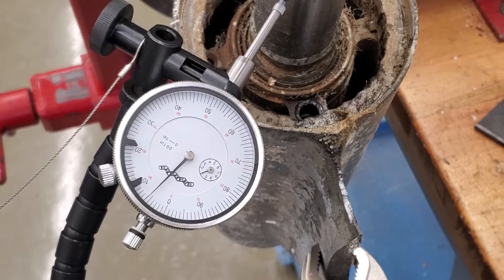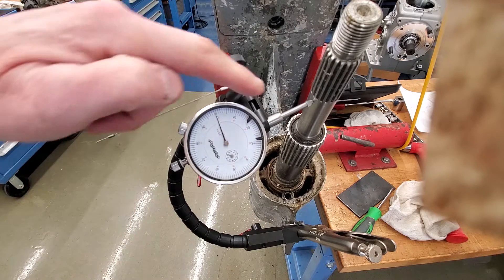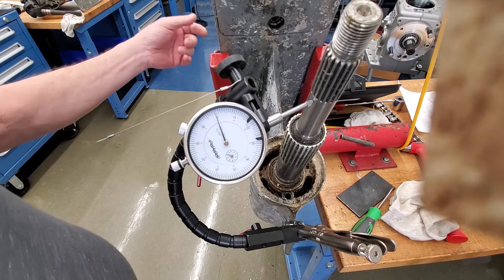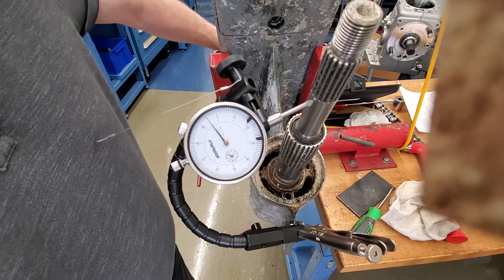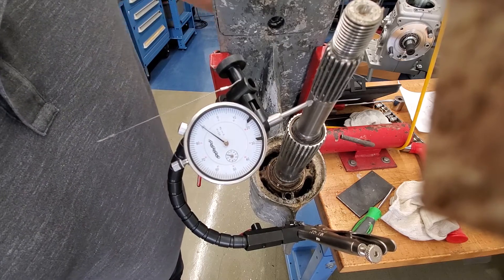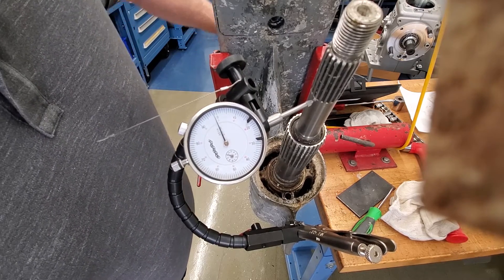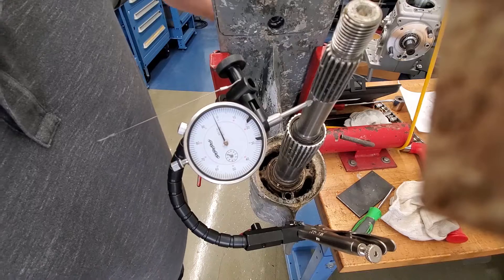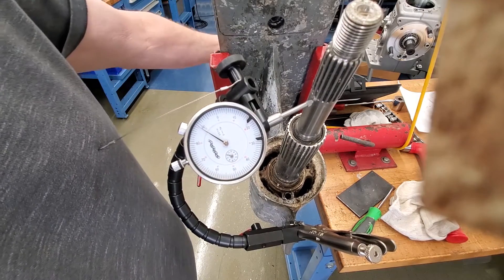Let's take a look at the inner shaft. I have the dial indicator zeroed — let's see what the inner shaft reads. Yeah, here we go — it's bent too. It went way bad, peaking out at twelve thousandths.